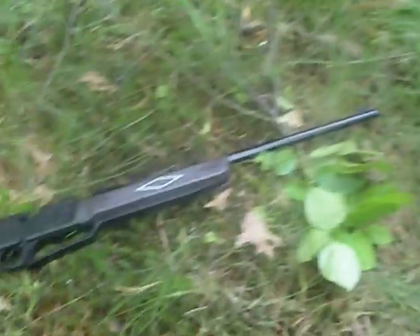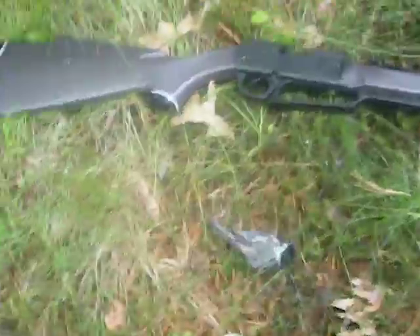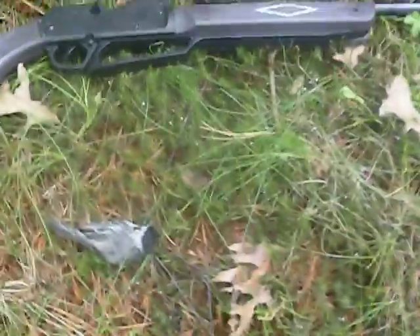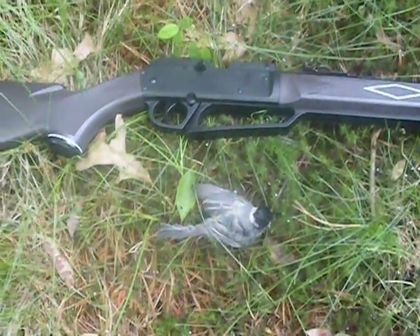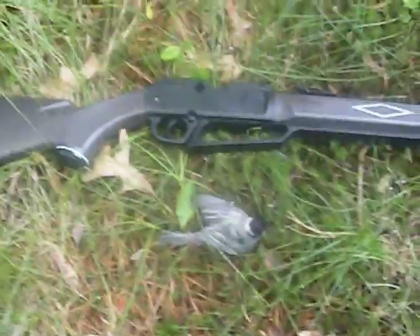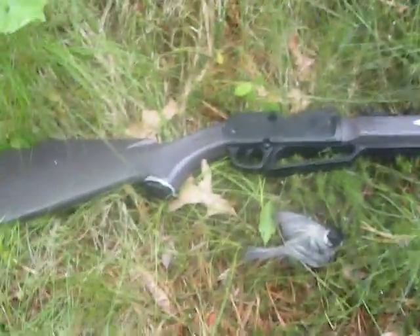Here's another bird I shot with my Powerline 880. I shot him right through his butt, right there. And somehow he miraculously was able to fly 15 feet and then land, and then I shot him again. So here's a nice little bird.